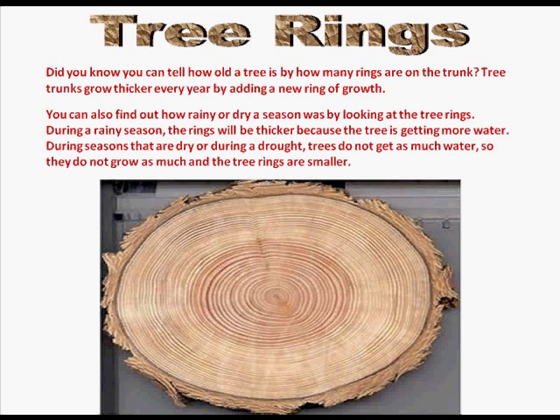Tree rings. Did you know you can tell how old a tree is by how many rings are on the trunk? Here we have the trunk of a tree and you can see all the different rings. Tree trunks grow thicker every year by adding a new ring of growth.